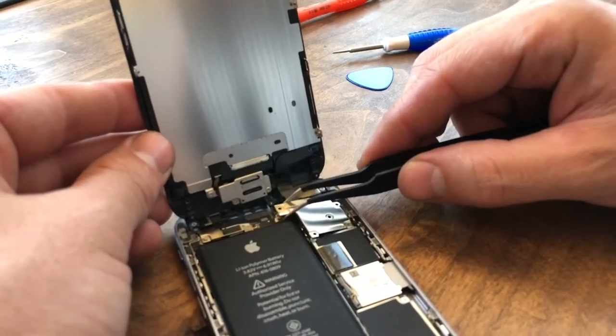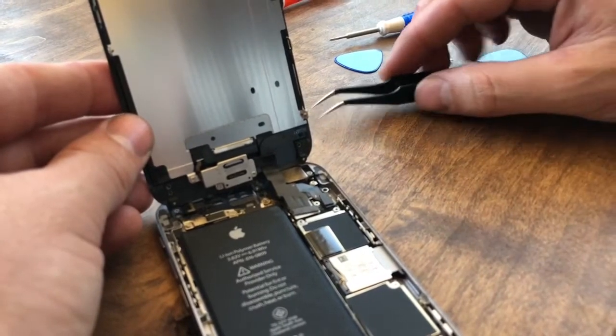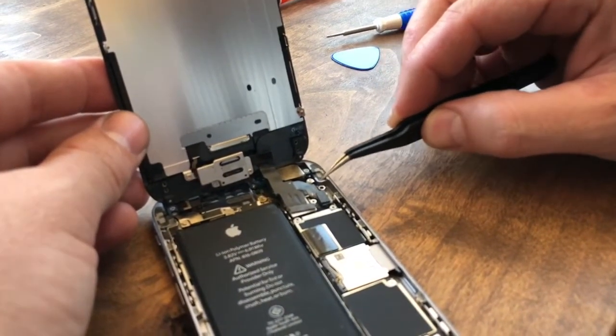Take a pair of tweezers and just remove that little plate and set it aside. Now we're going to undo these ribbons here and here.